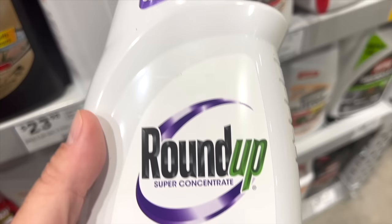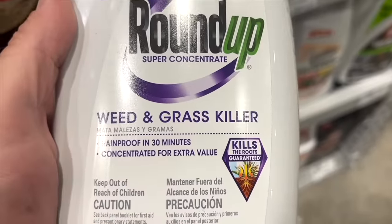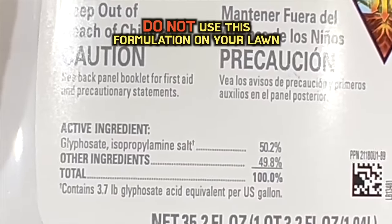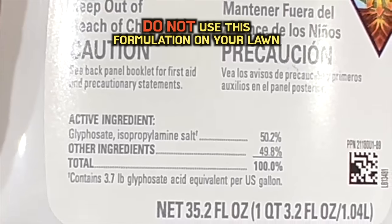This one right here they're calling Super Concentrate. This has what you would expect — just glyphosate only, and it's at a 50% concentration, which is really quite high.